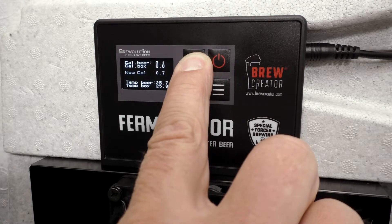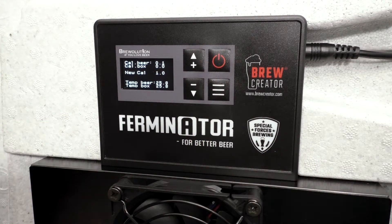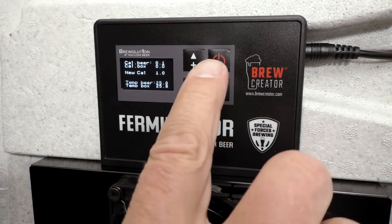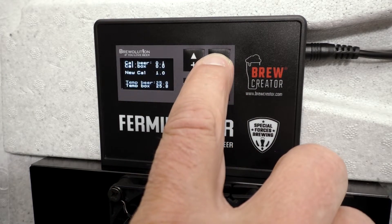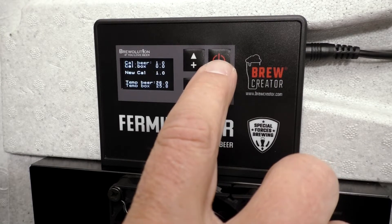Adjust new cal by pressing the plus and minus buttons. When the desired adjustment is reached, press the start/stop button to adjust cal beer.